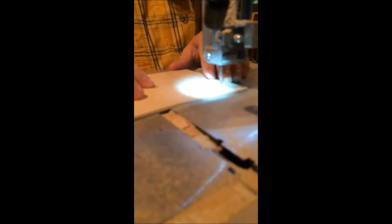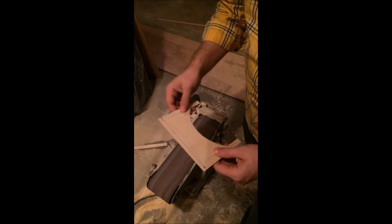We're going to cut this out on my Skill band saw. For those wondering if it's a good saw — it's not, don't buy one, it's a horrible saw. But we have one, so we'll go ahead and cut this out and make it look better with the sander.